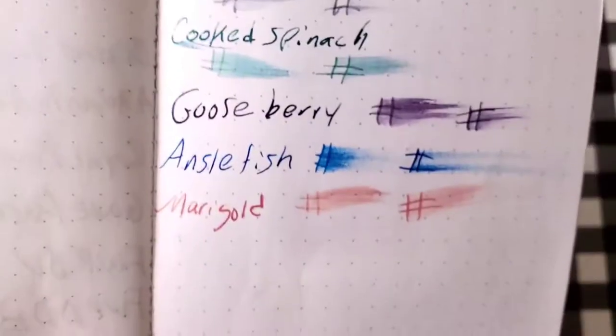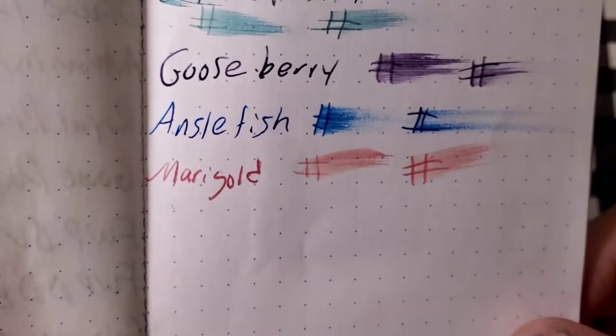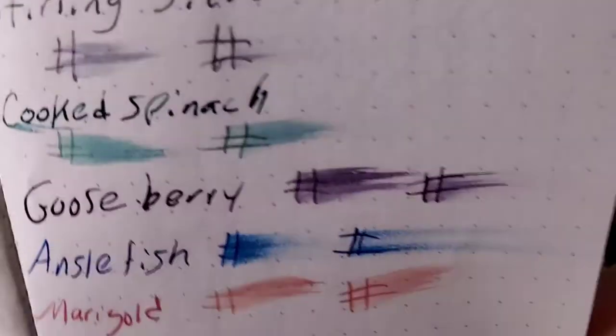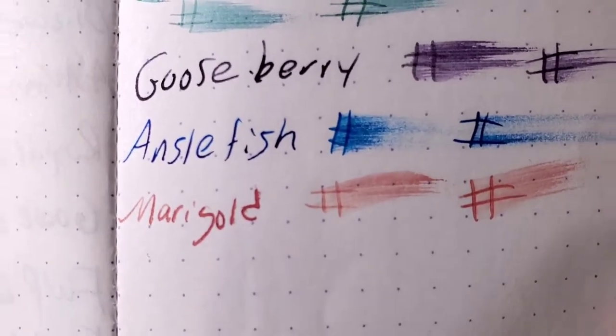Rodeo Dot Pad, 80 GSM. No feathering, although it does look like it's trying to feather. A little bit of bleed through, a little bit of ghosting — I might not use the back side of this paper.